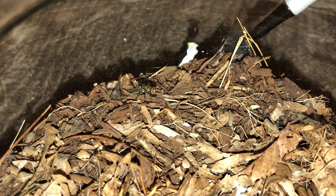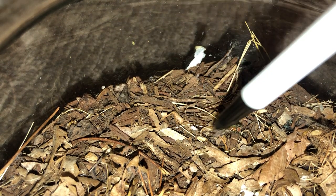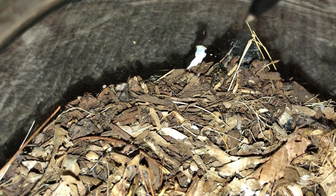Hey guys, I'm just going to do a quick feeding video of my female wolf spider. There's the fly over there, and the wolf spider's burrow is just right here where that pen is. I'm not sure she's hungry, so I'll just move the fly a bit.